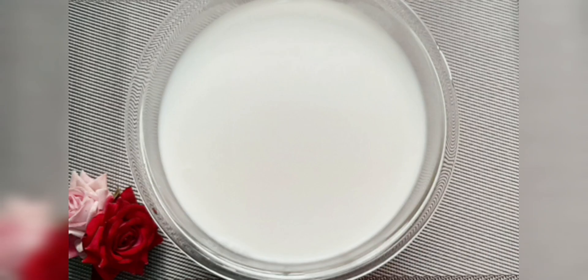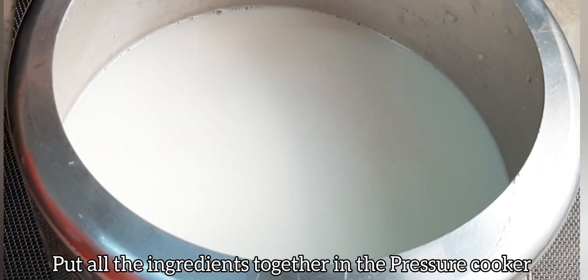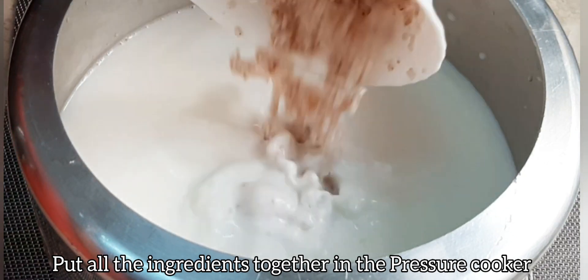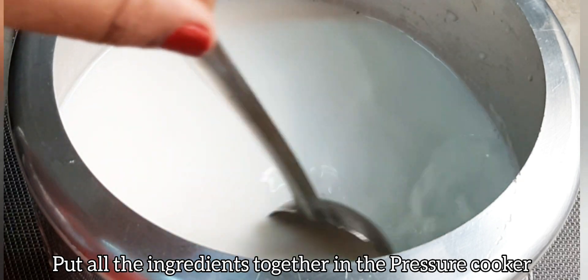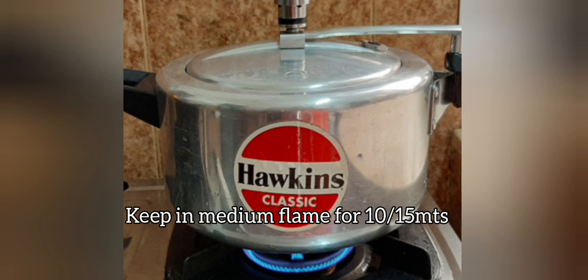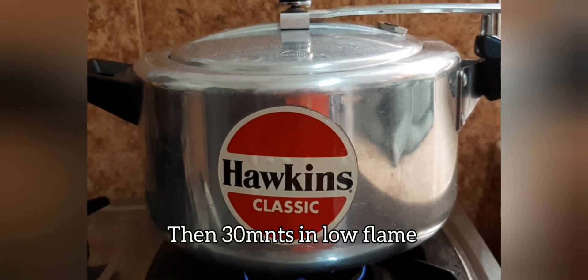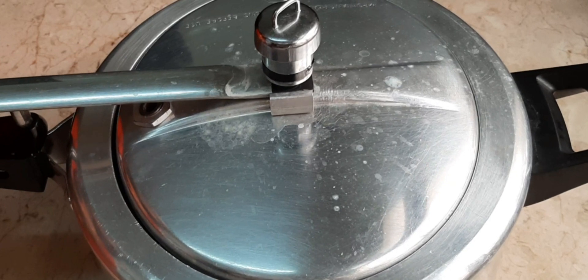We need to make a cook. Put a cook in the oven. Look at the sound of a stack. We need to cook in the oven. It will take 30 minutes to make sure that the pressure is complete.